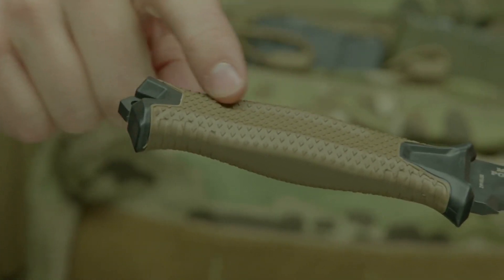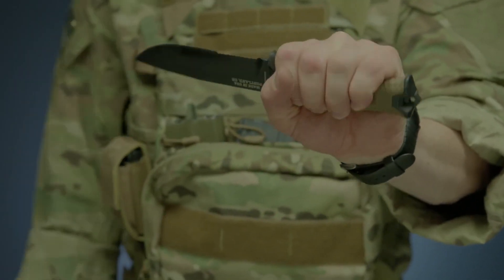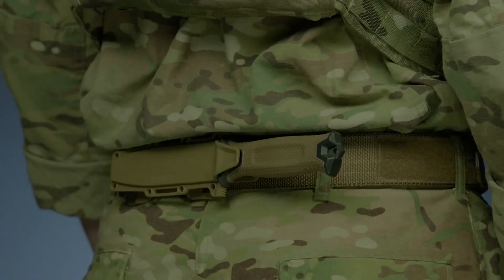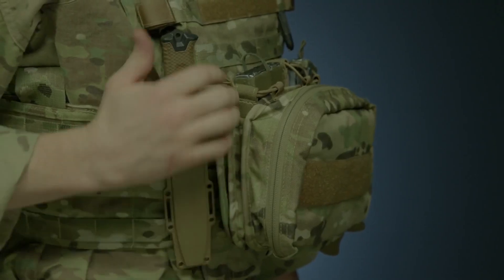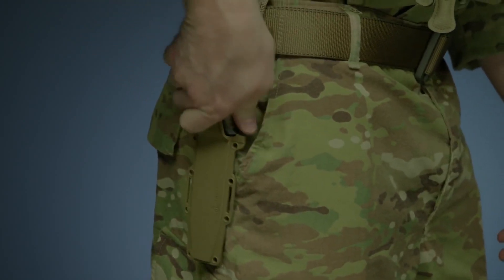The knife's handle has a rubber overmold engineered with a diamond texture for superior grip in all conditions. The modular sheath has snapped together components that allow you to mount the knife in multiple ways using MOLLE, vertically or horizontally on a standard tactical belt.